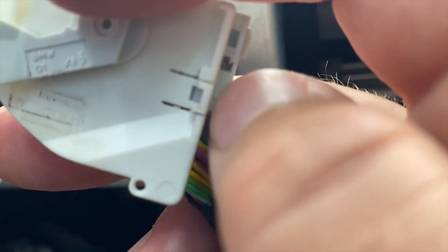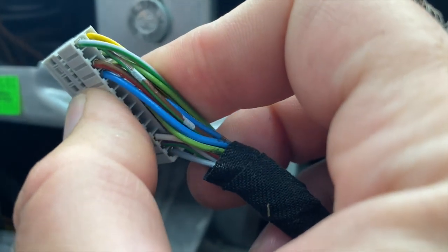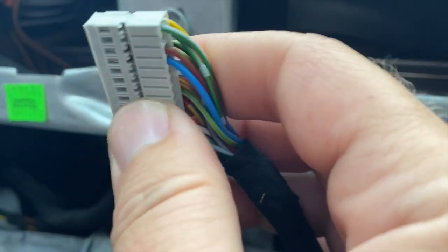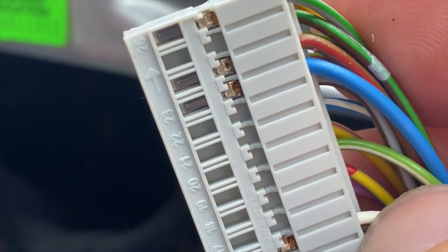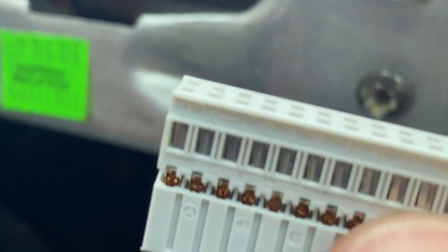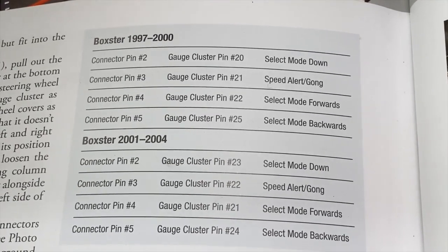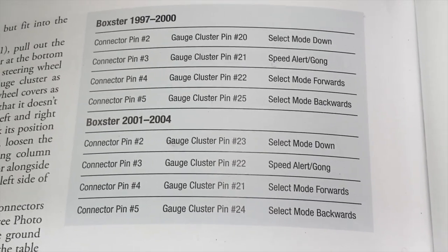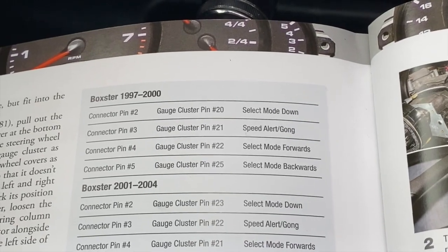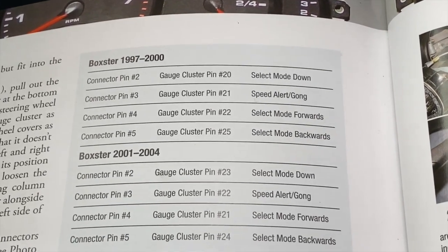I lifted the little tab to take it off that notch, then slid this part off — that leaves us with the connector housing and the pins that I have are supposed to fit right into here. If you zoom in on the base of this connector, you will see that all the slots are numbered. The book has a guide to which pin goes where. For a 98 Boxster, I'm putting four pins into the gauge cluster in spots number 20, 21, 22, and 25.